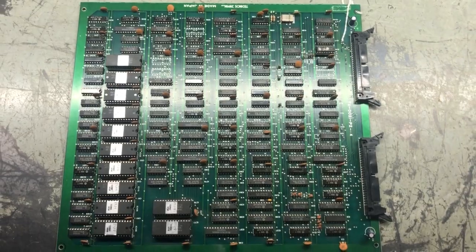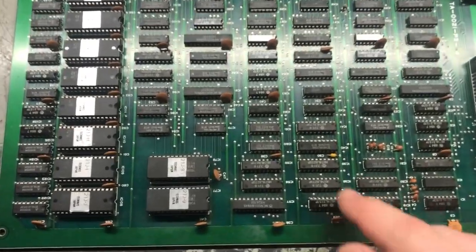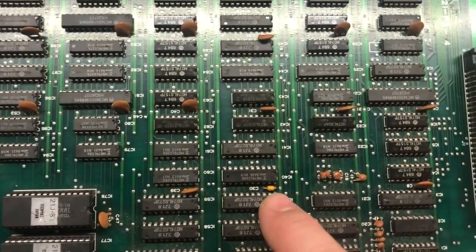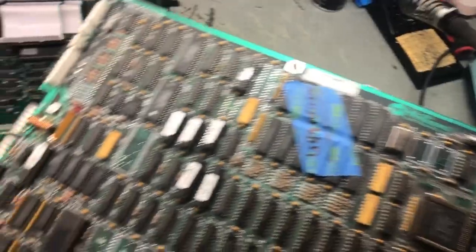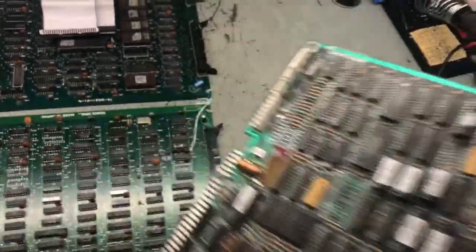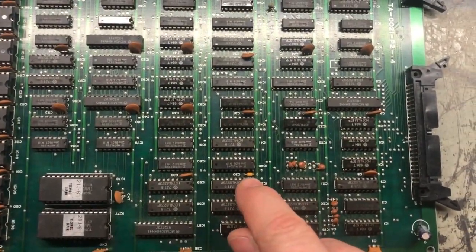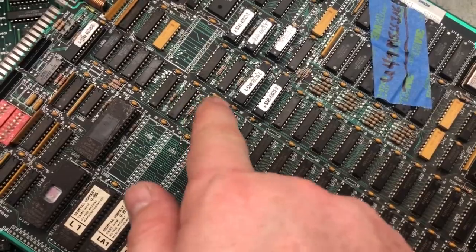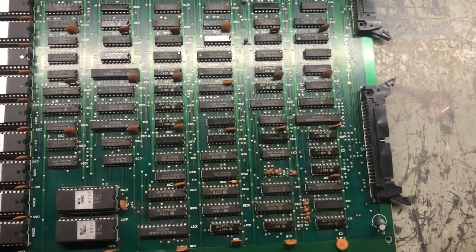Before going further, I wanted to show where that shorted capacitor was — it's C30 right here. You can see it's different from the rest because I already replaced it. I stole it off a Mortal Kombat 1 board that's missing a U49 CMOS chip — I bought it for spares. It's just a filter cap for the RAM chips and buffers. Somehow the original C30 got smashed and its two halves were touching.